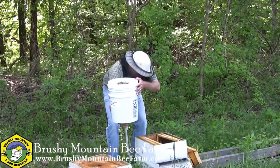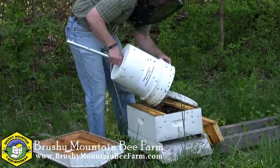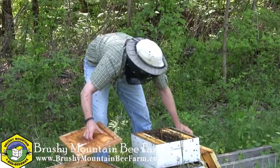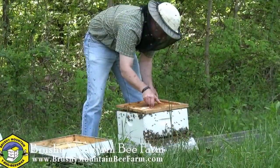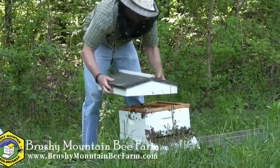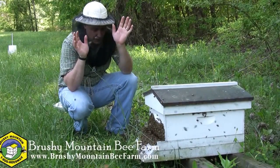So I'm going to go ahead and bump this down. And I'm going to put this lid on with the frames. You can see there's a bunch of bees flying around.